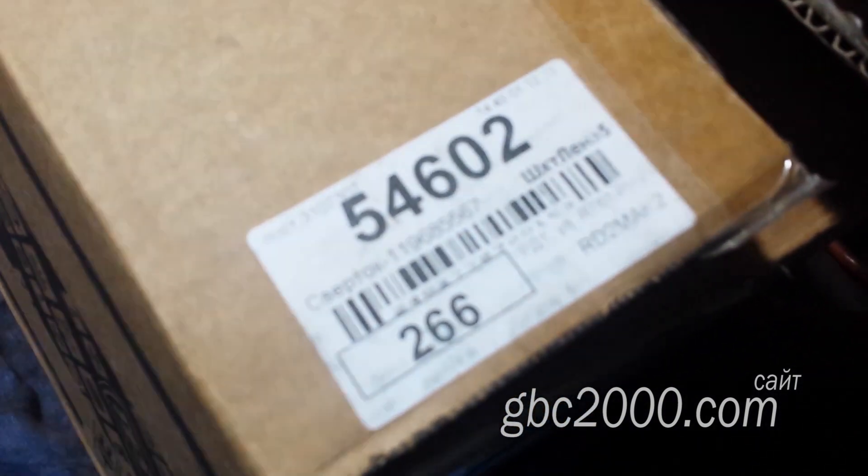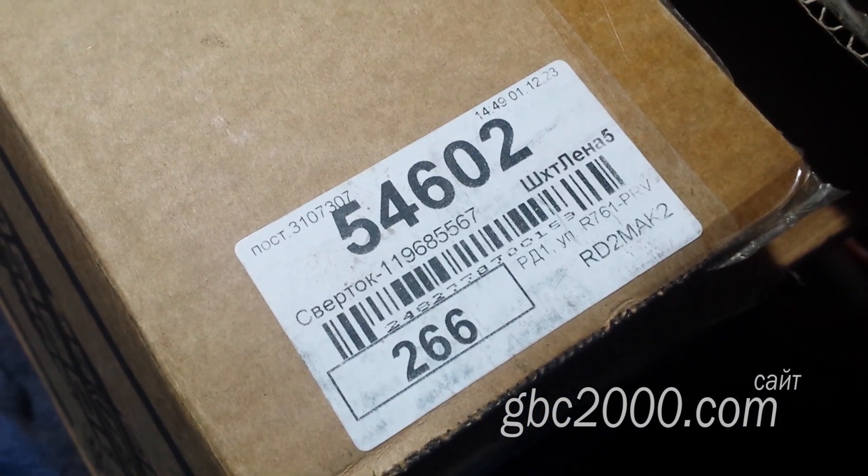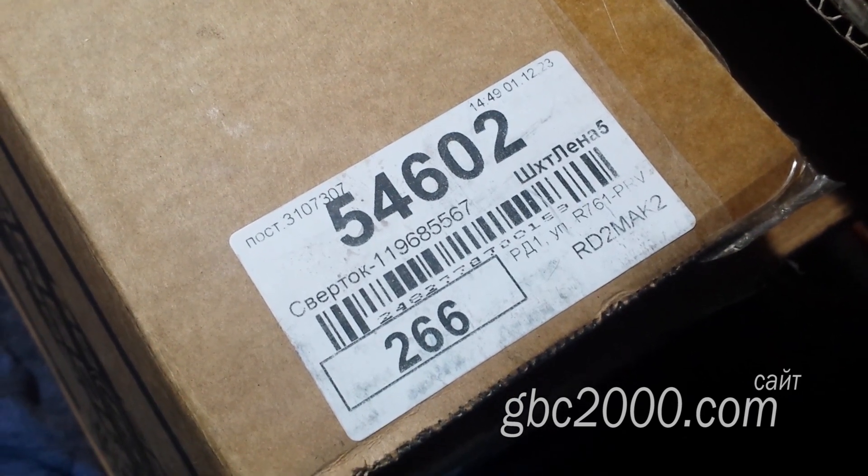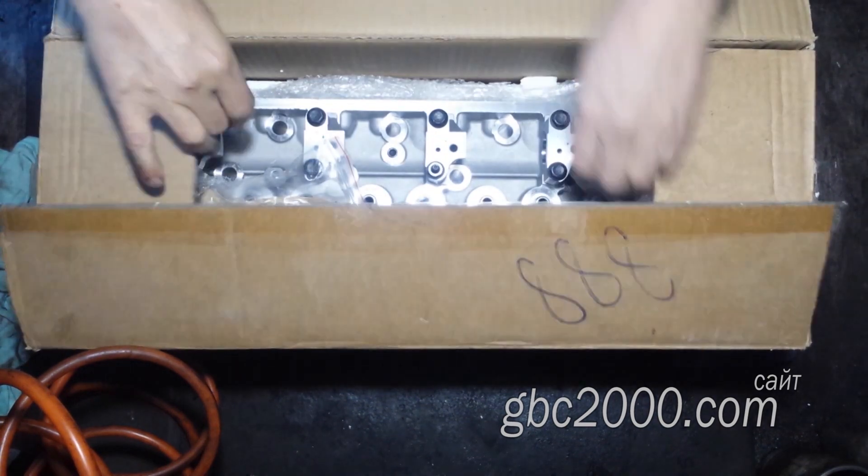Стандартная беда этих голов — это межсидельные трещины и трещины от выпускного седла на форкамеру. Чаще всего эта беда возникает на средних цилиндрах, хотя и другие не исключение.